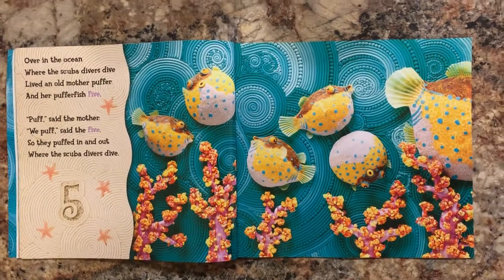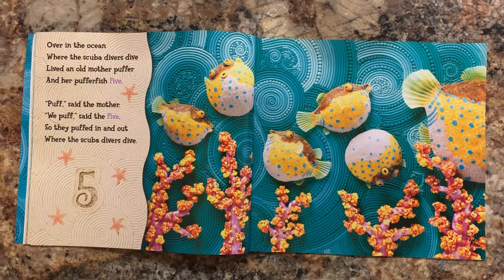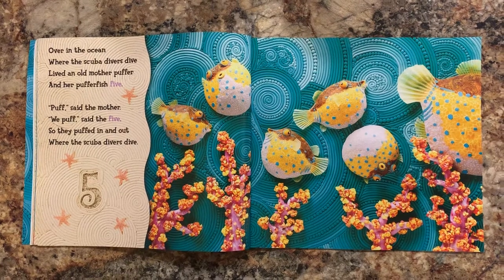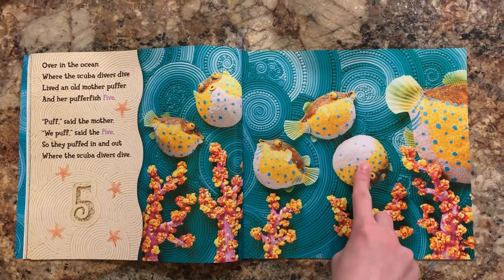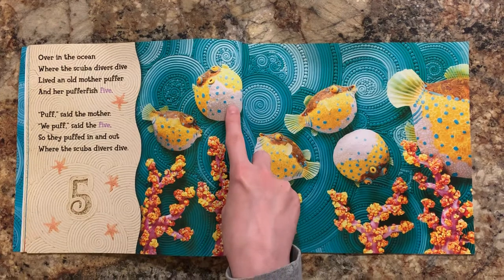Over in the ocean where the scuba divers dive, lived an old mother puffer and her pufferfish five. Puff, said the mother. We puffed, said the five, so they puffed in and out where the scuba divers dive. Let's count the baby pufferfish. One, two, three, four, five.